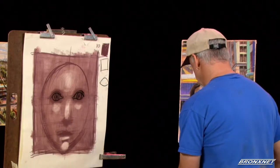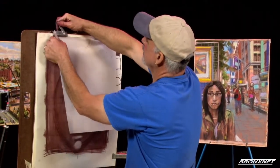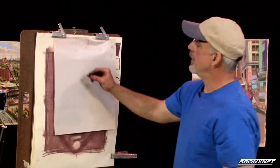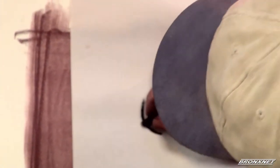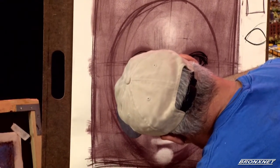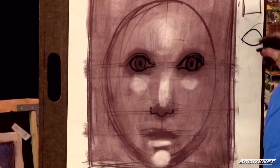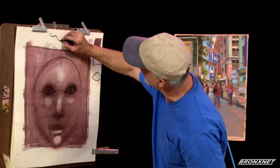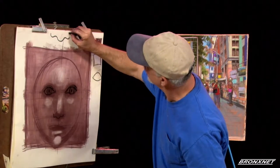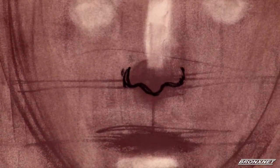Now we're going to get to the shape of the nose. From the front, the nose looks like this: it comes down, goes up, comes down further, goes up and comes down again. So within, in the center of the area we created, we're going to put this shape. You may want to practice this shape a few times — remember it goes up, down further, up again. These are the sides of your nose; these are your nostrils.